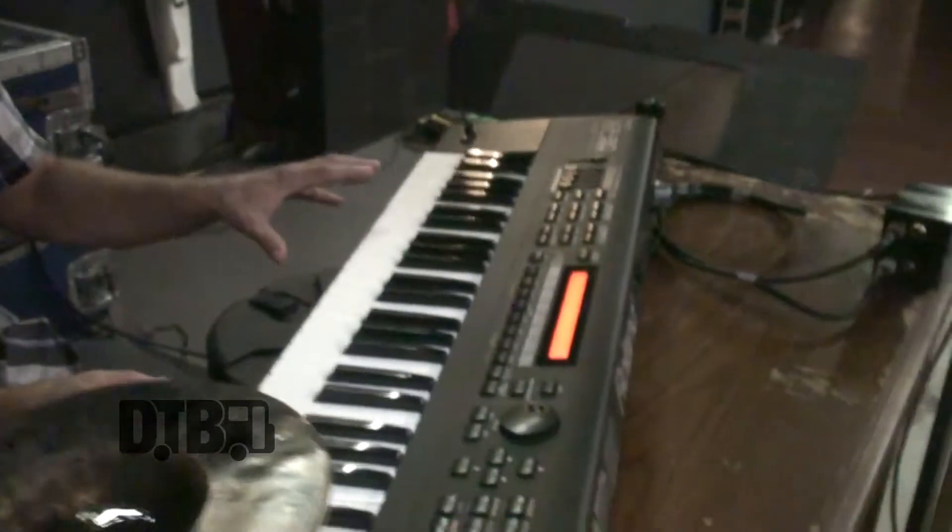One of the highlights of this acoustic tour for me has been the chance to do some keyboard playing — particularly on this show, a lot of piano and some ambient pad stuff. It takes me back to when I played in bands throughout the Chicago area in my younger years, doing percussion and keyboards, switching back and forth. The chance to do that with 10 Years means a lot to me personally, and this is an especially cool show — a hometown bar in Arlington Heights.